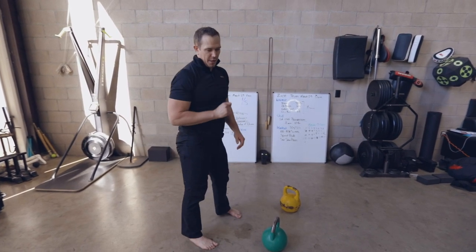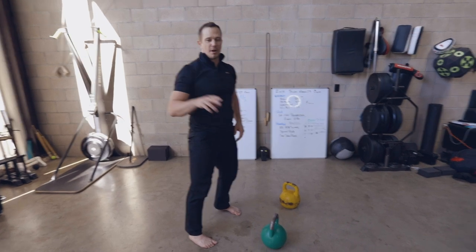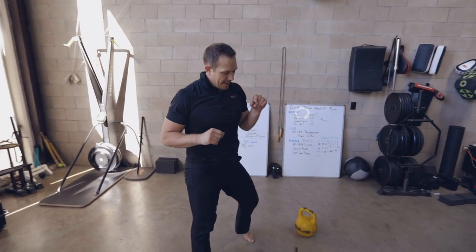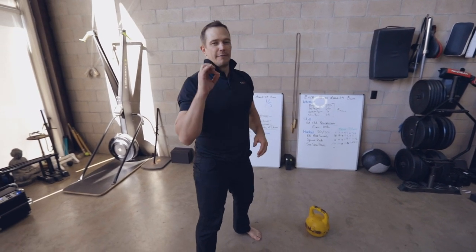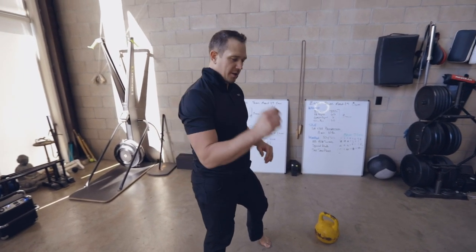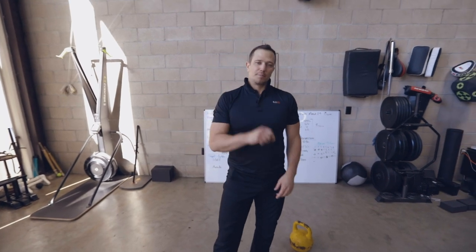Remember, do not get hurt setting it down. Everybody gets hurt on the last rep because they do not finish with good technique. They drop it down or they do something weird. Finish it the same way you started — good technique on pick up, good technique on put down.